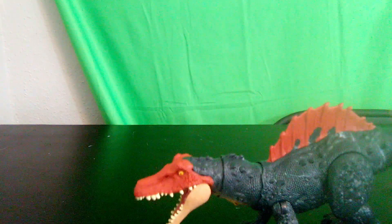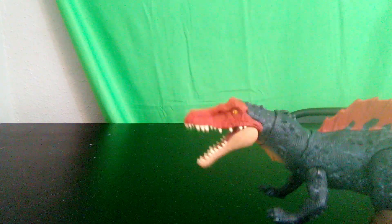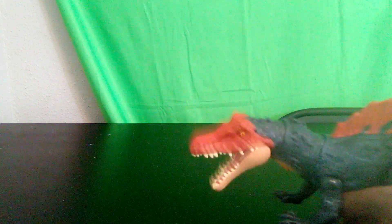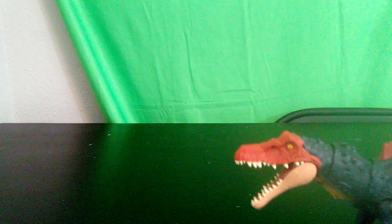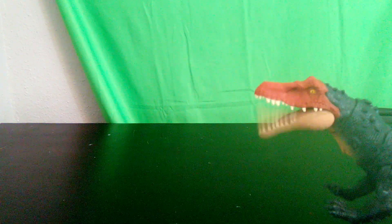You can press the button and it chomps. But also if you move the tail, the neck moves around — so you can have the head thrash around like that, go side to side, and up and down, and kind of roar around like this. It's actually a really cool action feature — you can have your hands off screen and just do this.